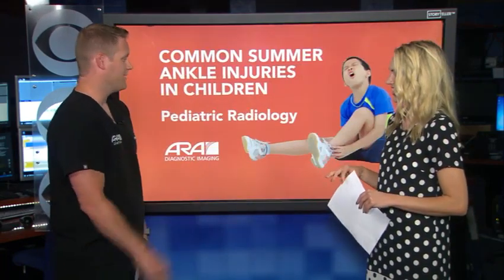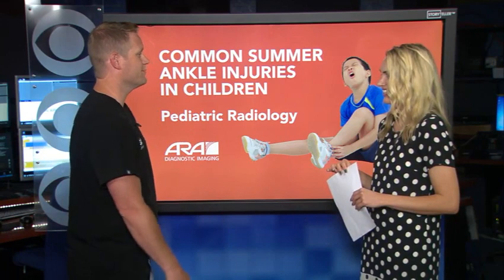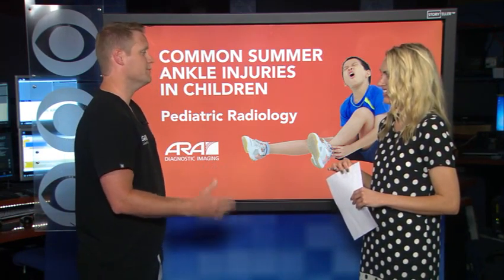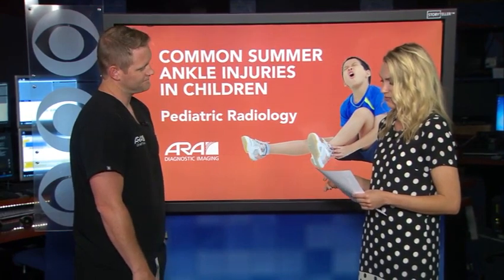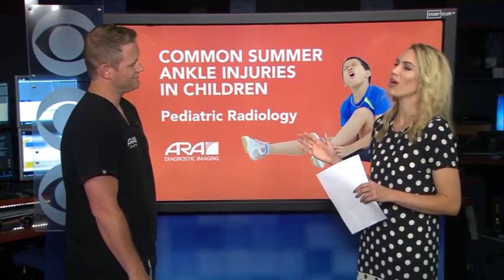Do you see a lot of sprained ankles during the summertime? That's why I picked this topic — obviously the most common thing. I heard Trevor mention he had a bad injury as well, so very common, probably the most common thing we'll see.